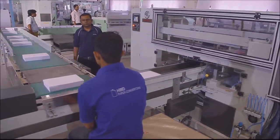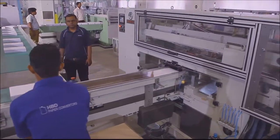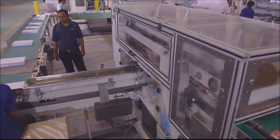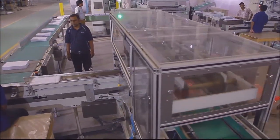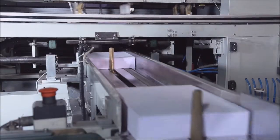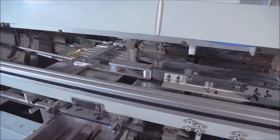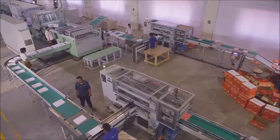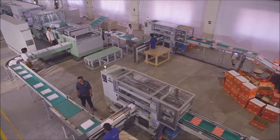A connecting bridge with suitable conveyor table is provided between the cut-size sheeter and ream wrapping machine for online transfer of reams. This connecting bridge is also provided with a synchronization system to match the output speed of reams from the cut-size sheeter and the input speed of reams to the ream wrapping machine.